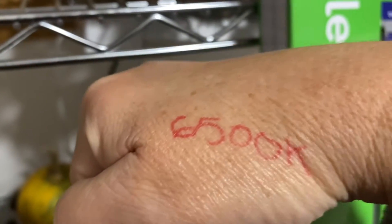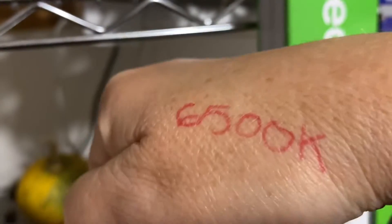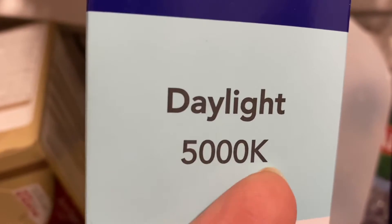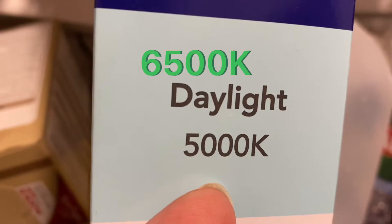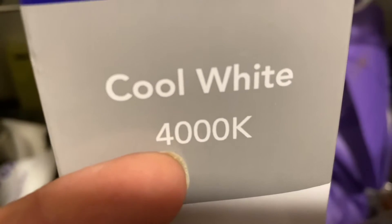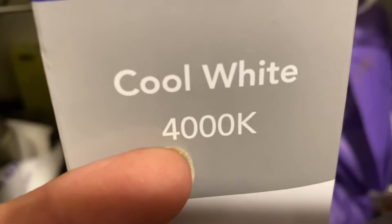Trying to figure out exactly what bulb was confusing to me at first. So when I went to the store, I wrote 6500K on my hand as a reminder that natural daylight has a correlated color temperature of 6500K — K meaning Kelvin, that's what it's measured in. So on your lights, it's going to tell you a certain number K. The closer you get to 6500, the better. This one's only 4000K, and I tried this one and it's not so good.